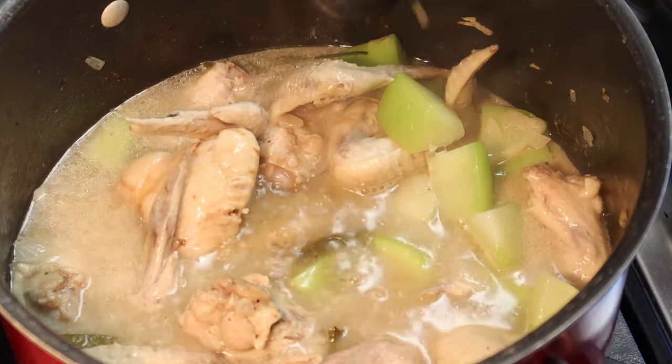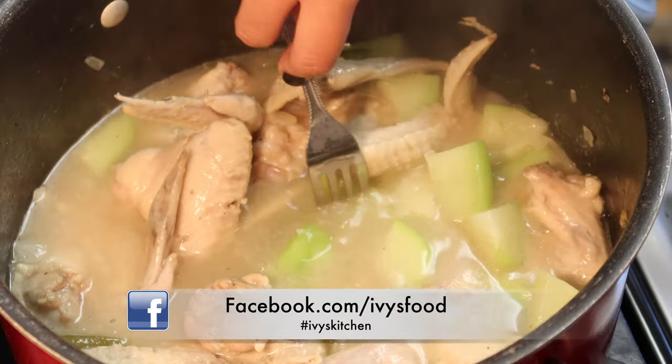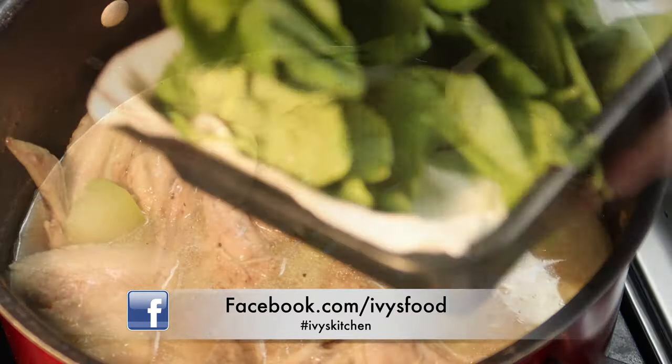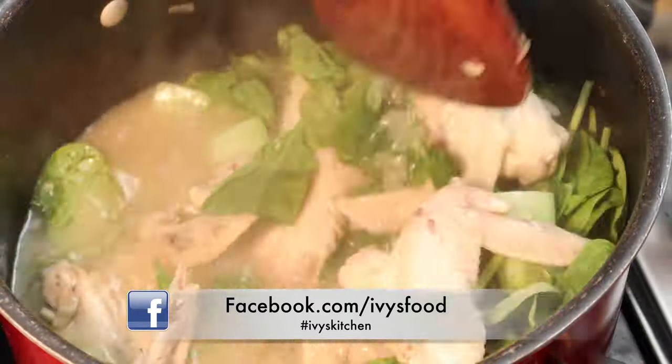When your chicken is almost done, add your chayote. This is also a good time to adjust your seasoning. Once your veggie is fork tender, add your spinach and turn off the fire — we're going to let the residual heat cook the spinach.